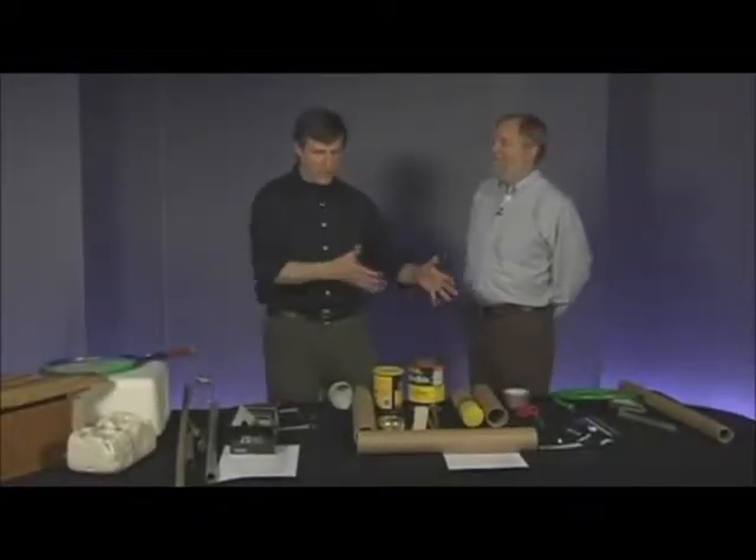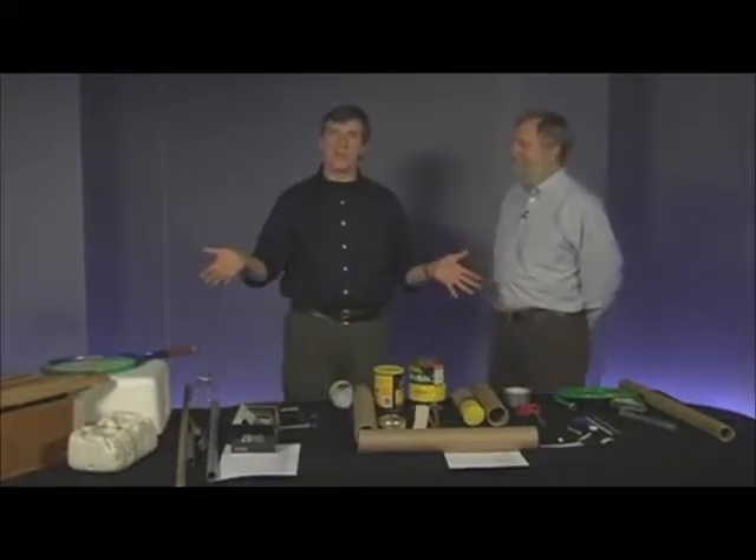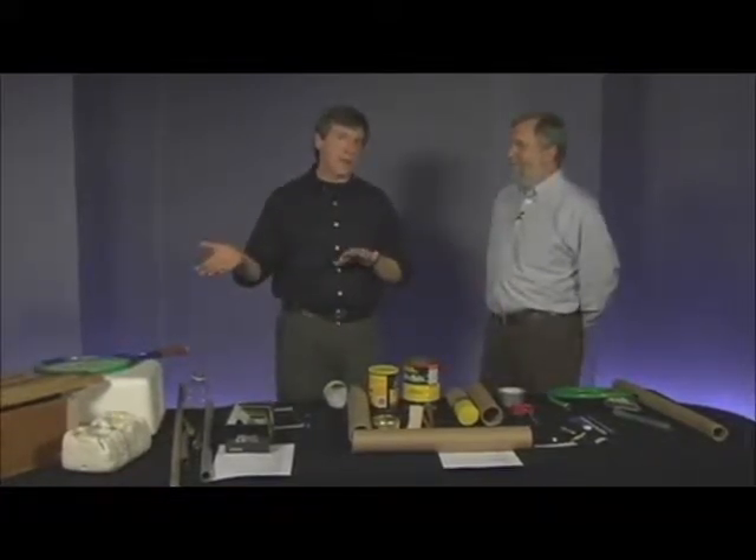Hi, my name is John Bertels, and I brought some materials here for building musical instruments, which is part of the educational ideas that you have to do along with the project.